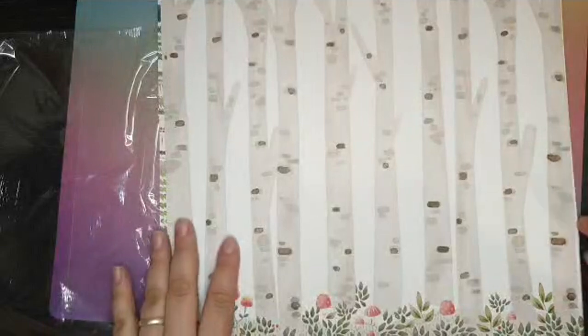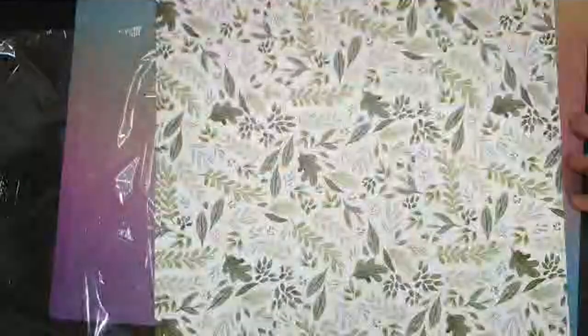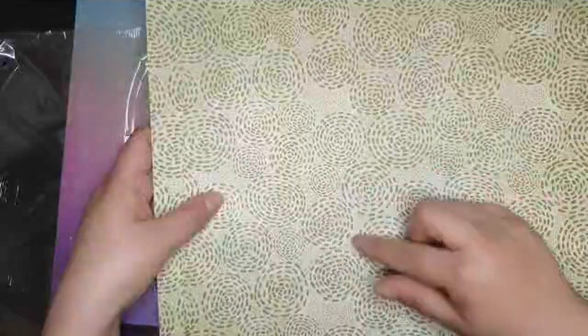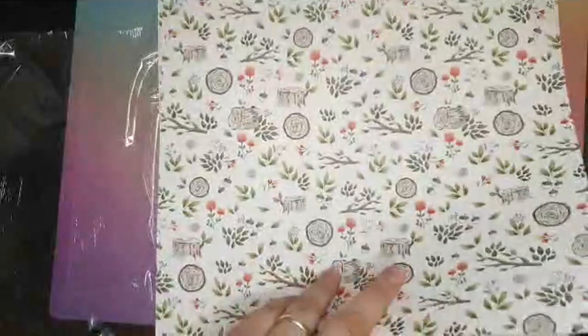On the back we've got more patterns; on the front it's more scenery — so we've got the trees, the mushrooms, the flowers. We've got leaves on the back of this one, like vines, which are quite pretty. I love this one — I love the acorns in this one, they're super cute. There are circles that could also be like wood ringlets, which is quite cute. Again we've got the wood here, and lots more acorns.